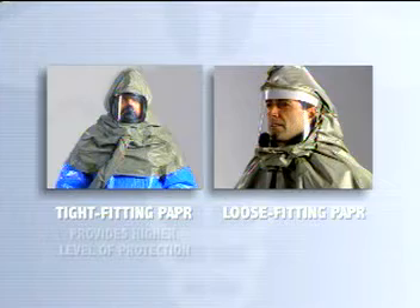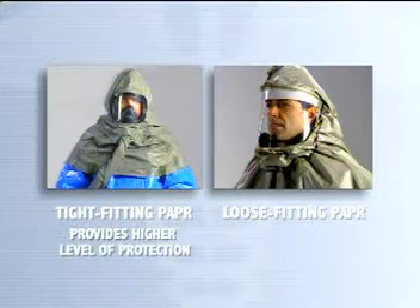However, the tight-fitting PAPR provides a higher level of protection than the hood type.